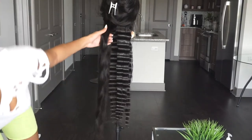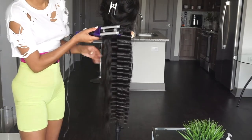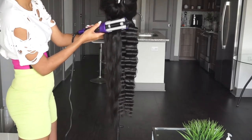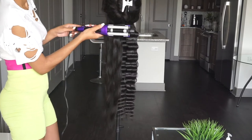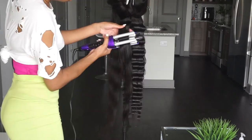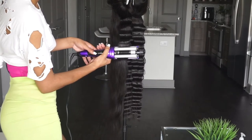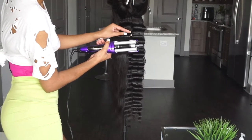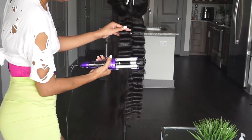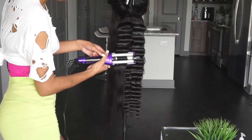If he's only hitting you up to come over or Netflix and chill all the time, no — he needs to show some initiative and take you out. Why do you only want to Netflix and chill? Don't let a boy only Netflix and chill with you, only chill in your house, or only hit you up after a certain time.